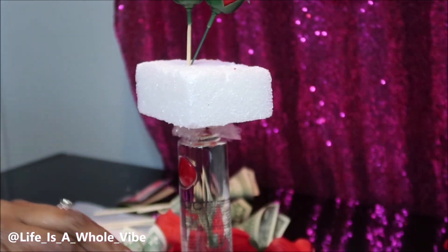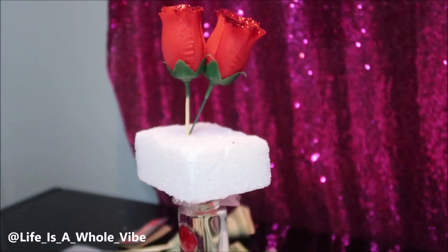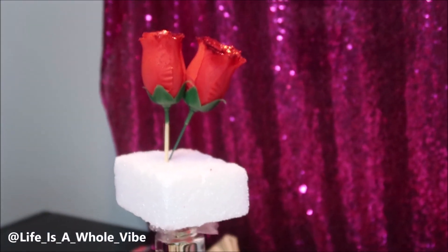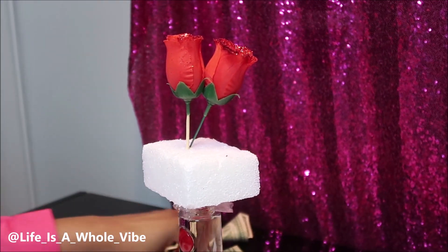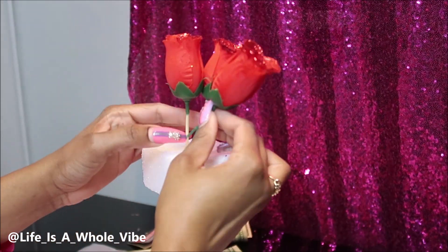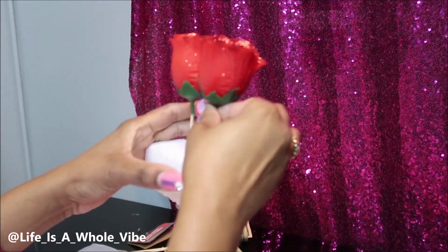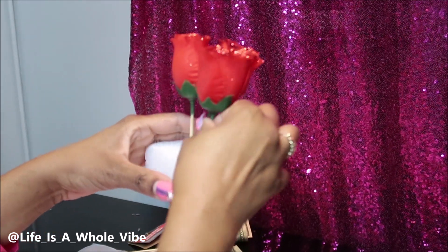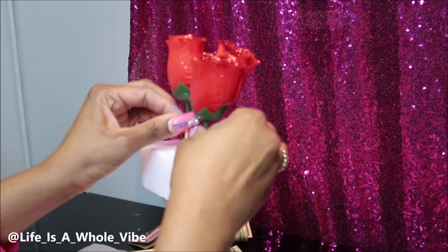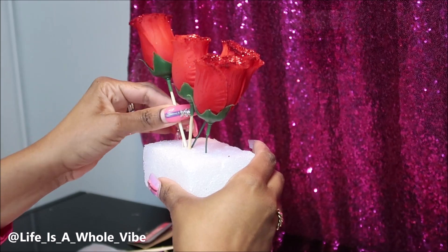I am starting to add in my roses. You will see me moving these roses around a lot to readjust. Placement is everything when you're making these bouquets. I just kind of eyeball it and move along to make sure it looks right.